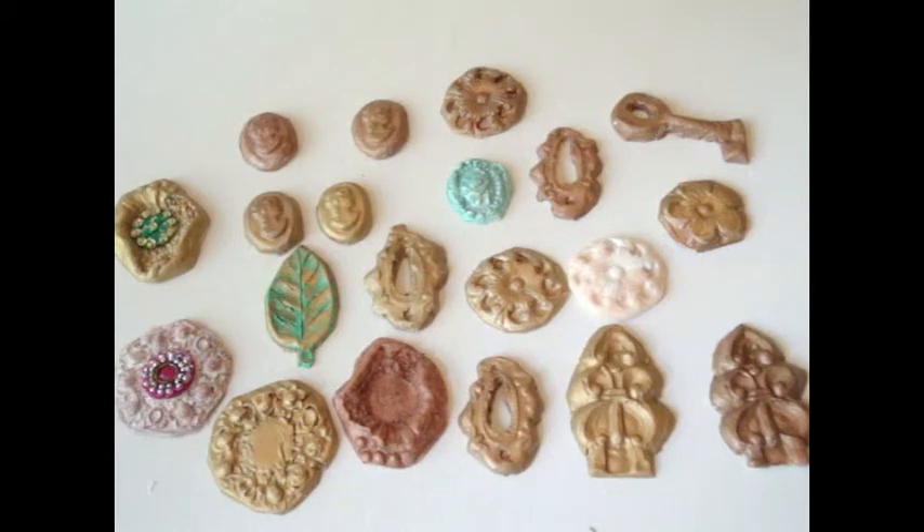I haven't done anything with clay in a very, very long time, but I really do enjoy it. It just takes a little bit of time. I recently watched a video by Sally — she is Miss Mustang 3, I believe — and I will put her link below. She did a wonderful tutorial on how to make your own clay embellishments.